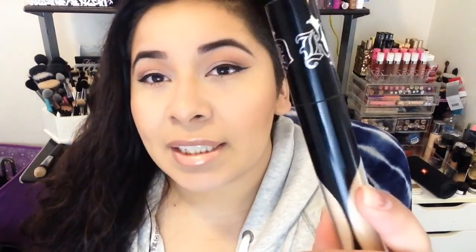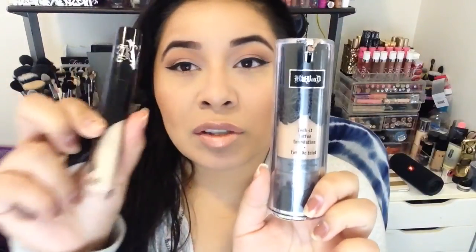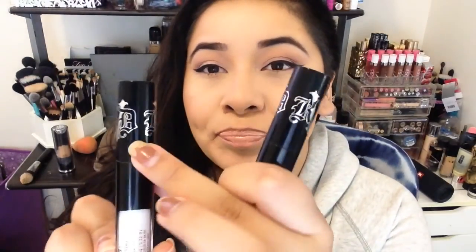This is how the packaging looks — it is super nice, very sleek. The old foundation from Kat Von D looks like this, and the new packaging for the foundation also looks like this. Very sleek, very Kat Von D. Kat Von D never does wrong with her packaging. It has the brand name up top and it tells you the name of the concealer at the bottom of the packaging. Very nice packaging as per usual.